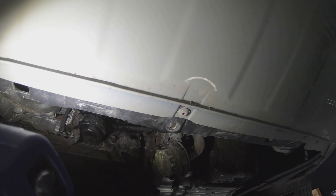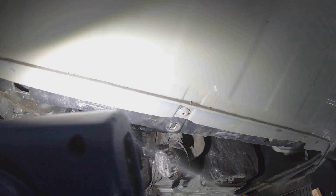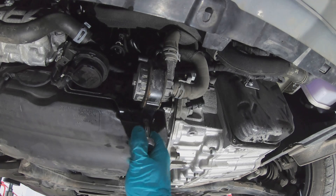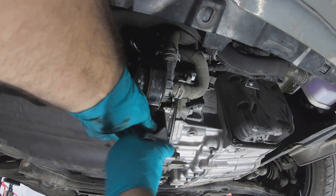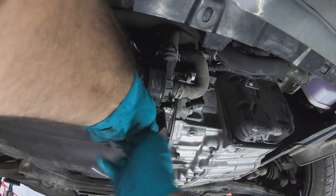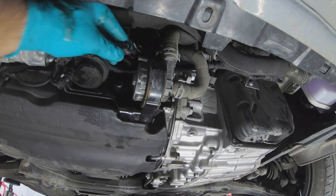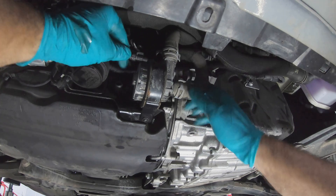While the water pump is off give it a good clean. Then refit your water pump and don't forget to plug it back in — otherwise it won't work.